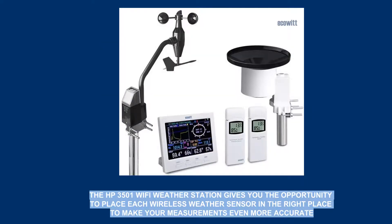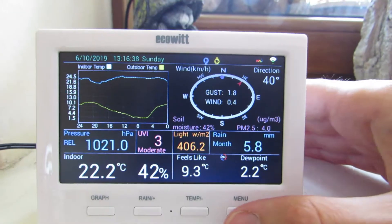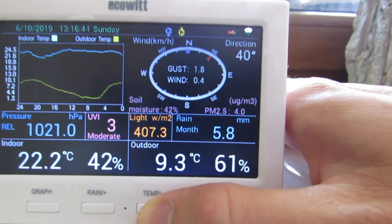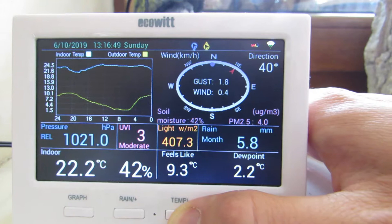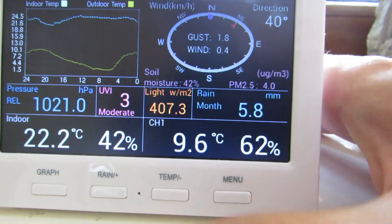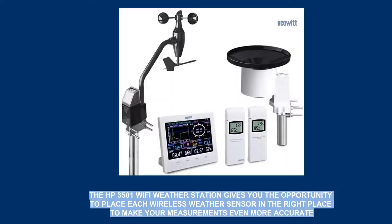At the beginning, it is worth recalling the previously reviewed wireless HP3501 Wi-Fi weather station by EcoWeed, because if you already have it, the air quality sensor will be its valuable extension. The readings will be presented both on the display console and on the EcoWeed.net weather data platform. The PM2.5 sensor was delivered with batteries inserted, and even while the package was waiting to be unboxed, it had already connected to the console and readings were being uploaded to the EcoWeed.net database.